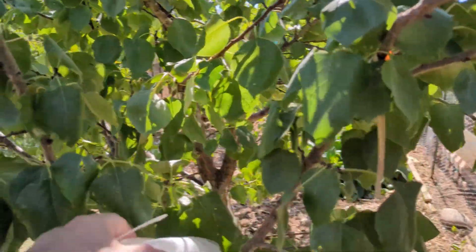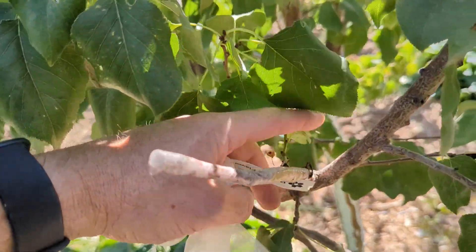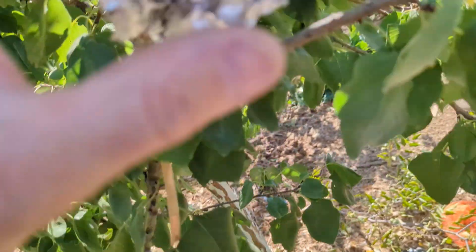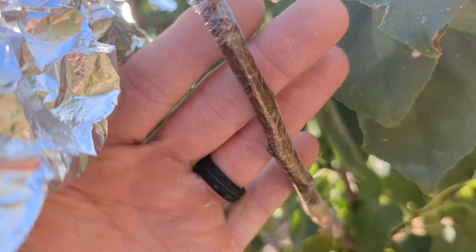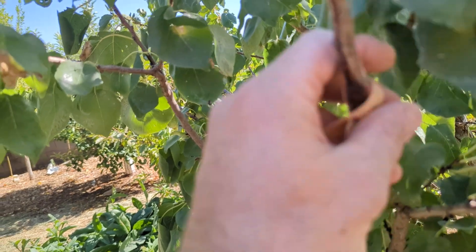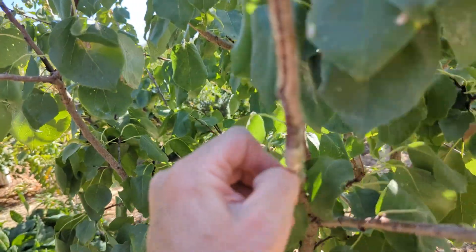Here are two other varieties grafted on this apricot tree — I like this Moore Park apricot, the flavor is really good, but I just want a couple other varieties. This was a larger branch and there's new growth coming off to the side, but the graft did not take. Here's another tin foil wrapped one — nothing again. This variety was the Royalty apricot, which is supposed to be a good apricot, but still did not take.